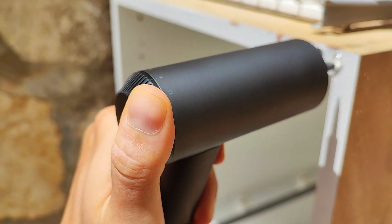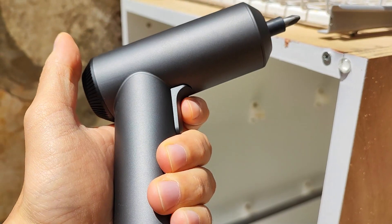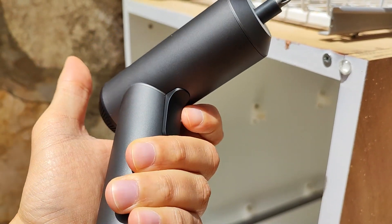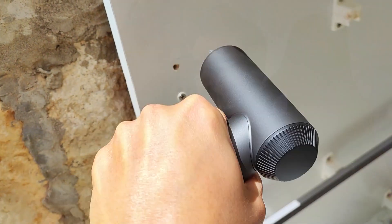On the back part of the screwdriver you will see that we have this rotating button. This switch basically decides if you are rotating left or right, or if you are on idle. When on idle, you can use this as a portable light — so that's also a good thing because that's something you also need.